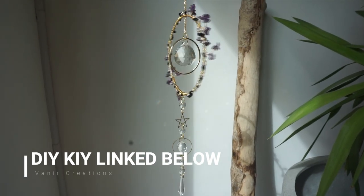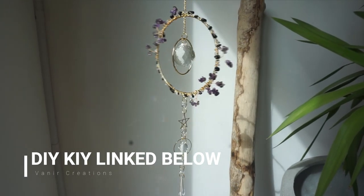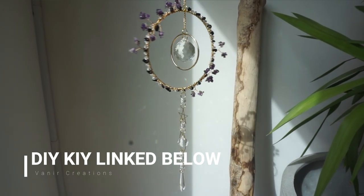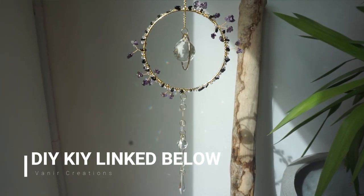Welcome back to Veneer Creations Tutorials. This week we're going to be making this stunning flower crystal chip suncatcher. If you'd like to purchase the DIY kit for this, it'll be linked down below.